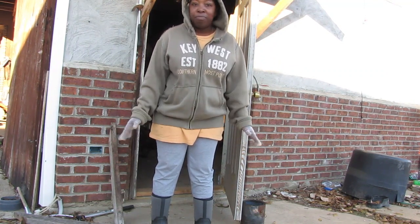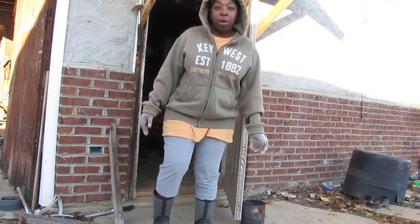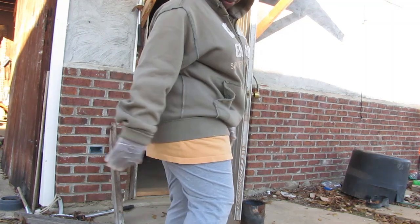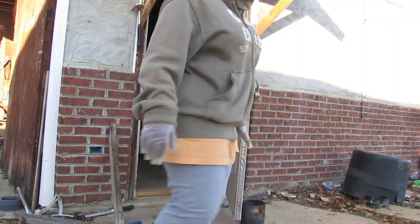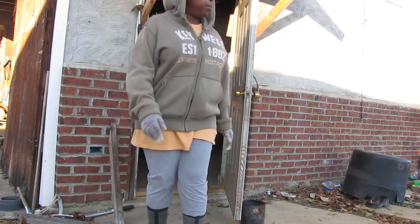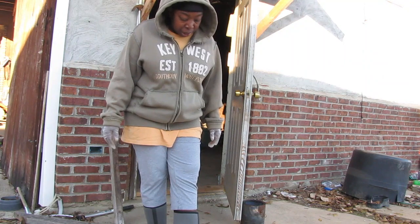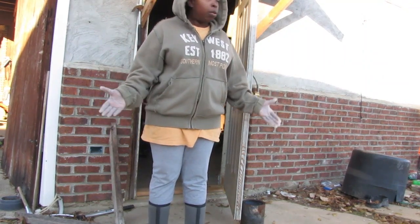My feet aren't cold at all — they're not sweating. I feel no sweat in here. These feel like rubber. I was kind of worried about not watching where I step because of the conditions out here, but I believe these are fairly good boots.